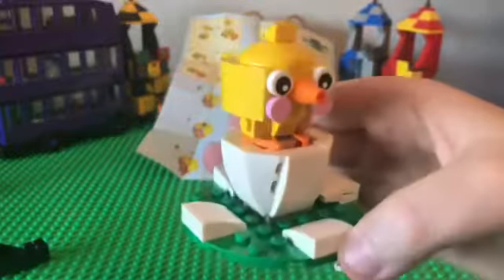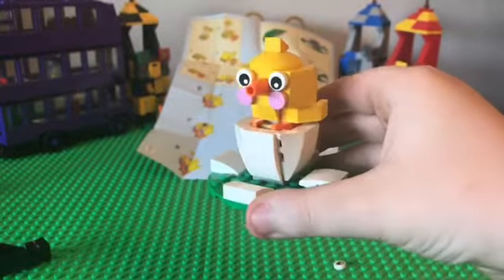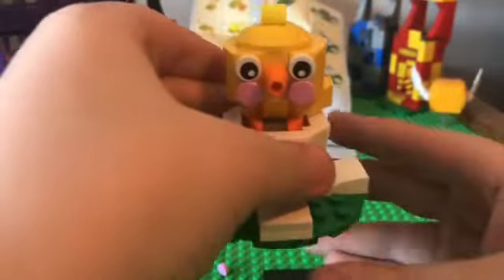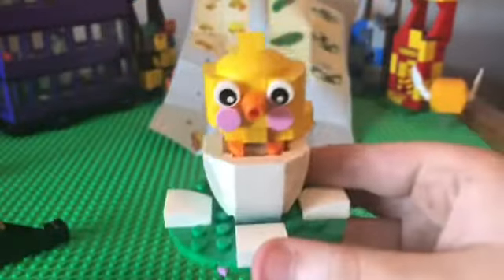There it is, guys, the final product right here. You got the egg here, and yeah. Before we go, let's do an actual review of it, and let's start with the chicken.